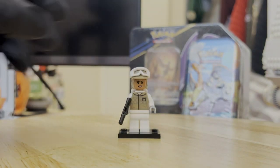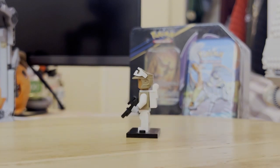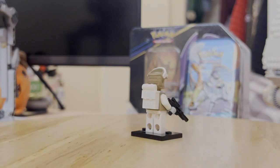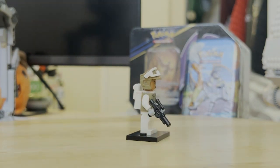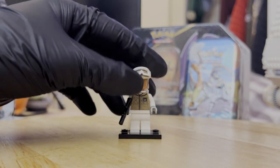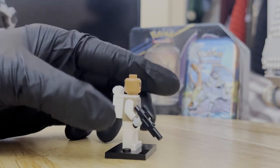We have the Hoth Rebel Trooper. This is a different variation from the many Hoth Rebel Troopers we've gotten in the past. Overall, I'd say it's a fairly cool look. I can't really complain about Hoth Troopers — I do enjoy me some Hoth Troopers. This one also has double-sided head printing as well.